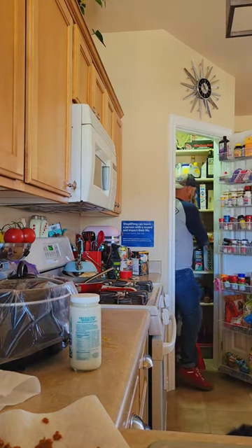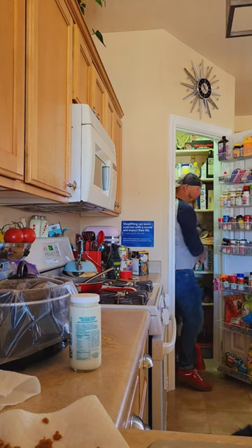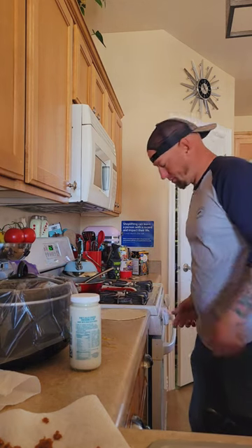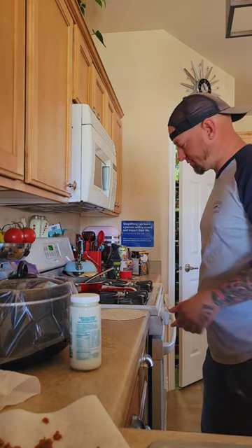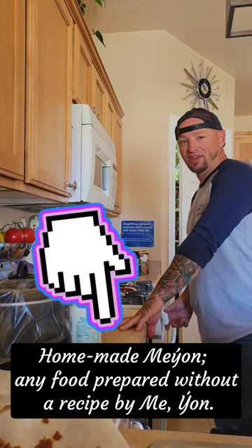I took the time to get the ingredients all prepared so you don't have to watch me make my homemade scrambled eggs. Me-Yan.